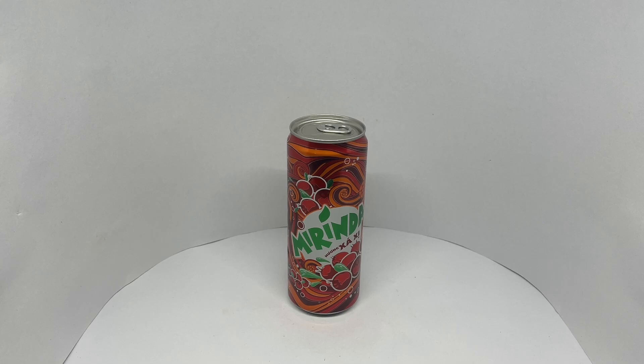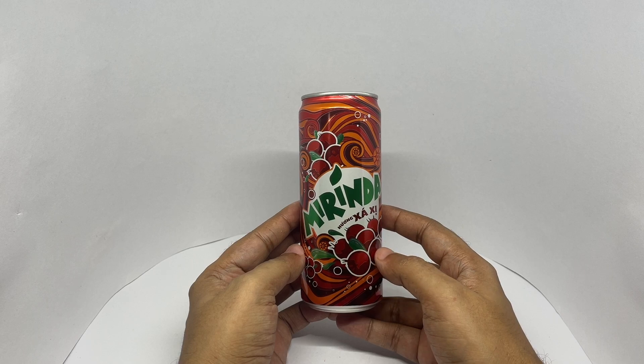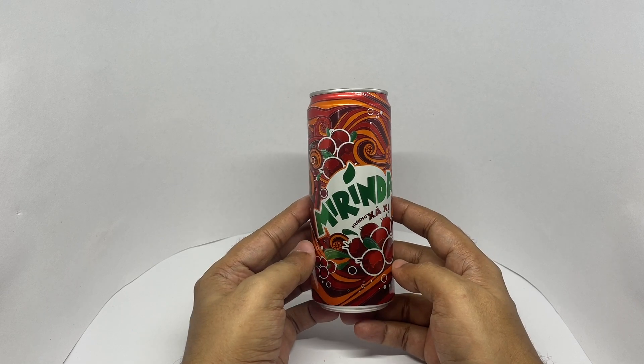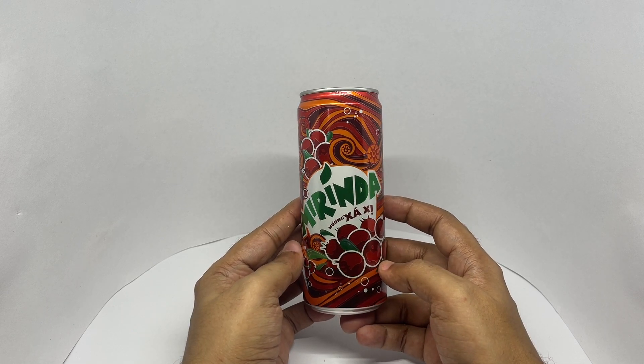Let's take a look at this merenda drink. This is merenda from Vietnam. It's like a variation of root beer. Comes in this beautiful packaging.